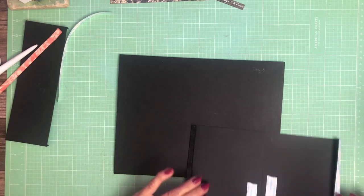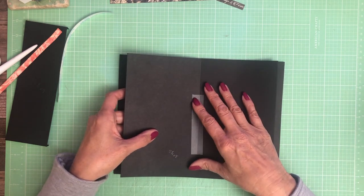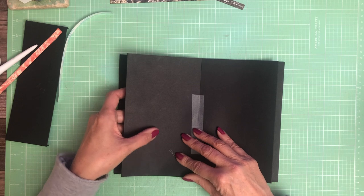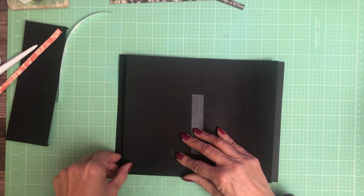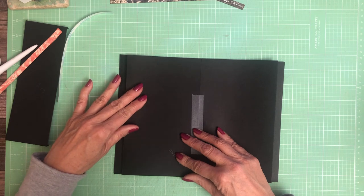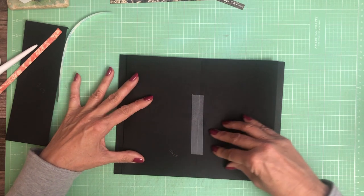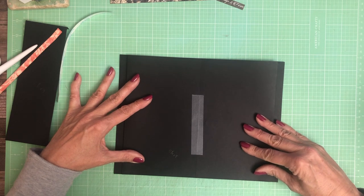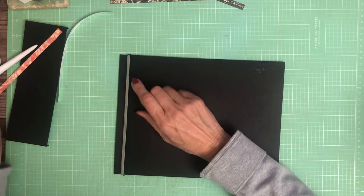I think that's going to be a little bit too small, so I'm going to lay this down. There we go. And now we need to do the other side.